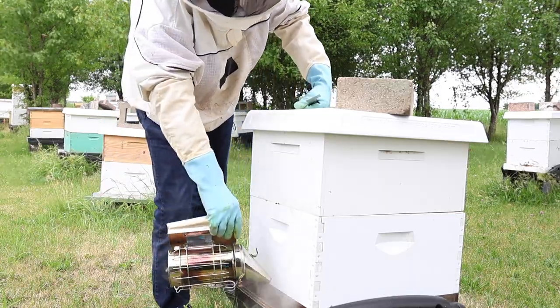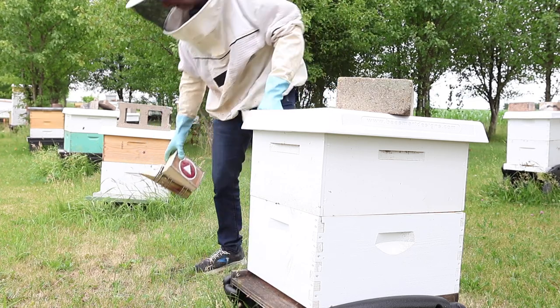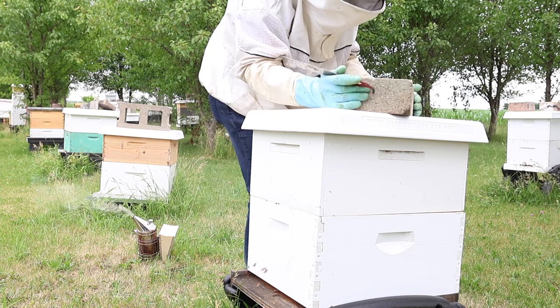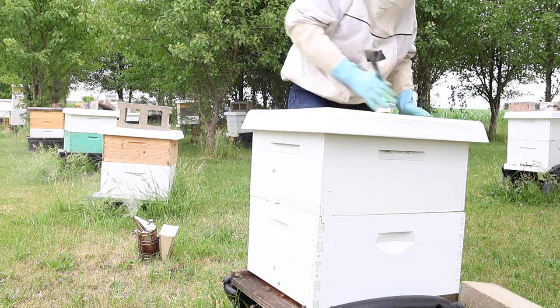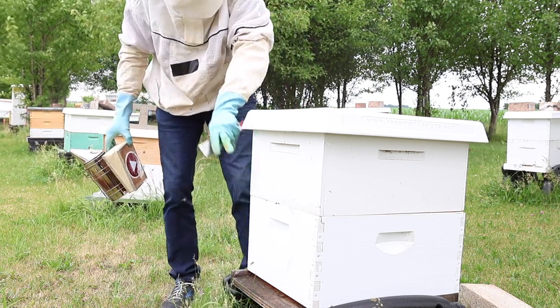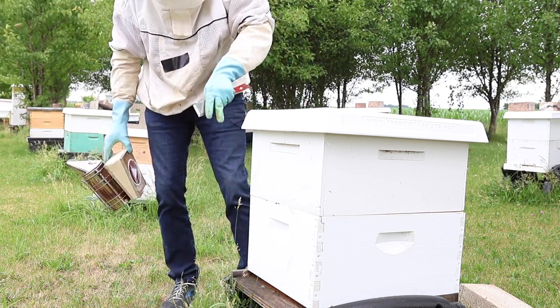It's cloudy today. We've got some storms and rain coming in. The bees aren't really foraging as heavily — it's cooled off and got a little cloudy, but they're still bringing in some stuff today. When I want to do my inspection, I want to show you guys what to do with the boxes up here if you need to keep going down further.